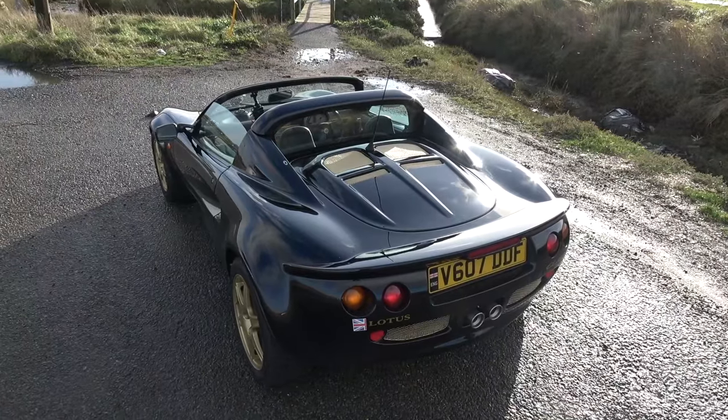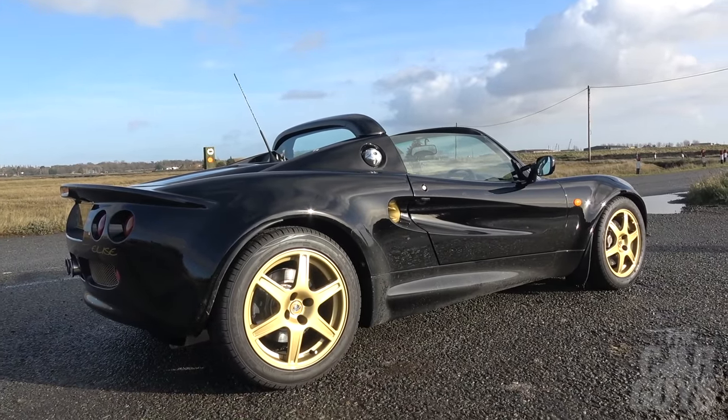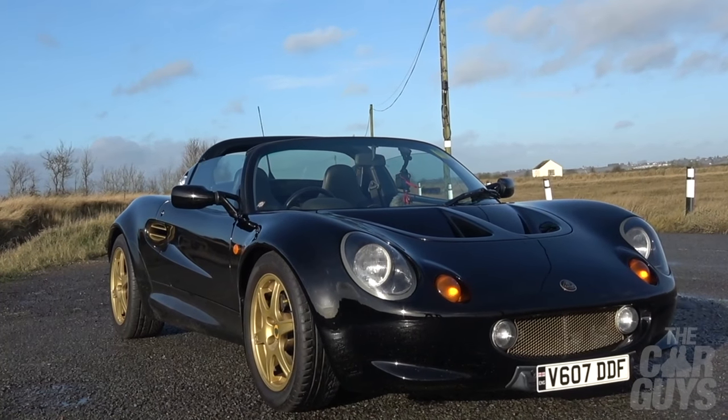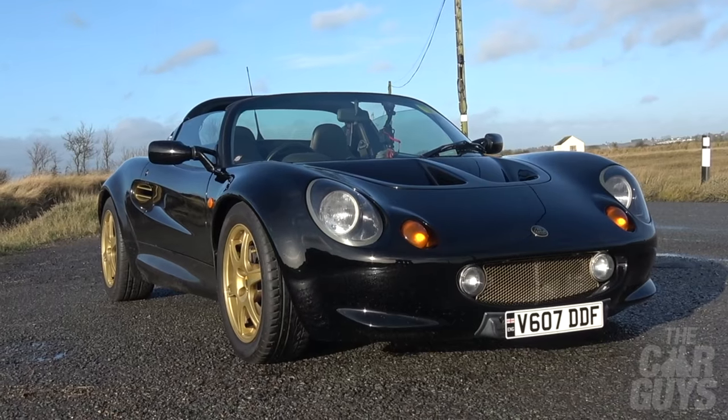It is a very light and delicate car. This whole car weighs 725 kilograms - that's properly, properly lightweight. In modern cars that's how much the seats weigh; in a Maybach that's one seat. To put it into perspective, we weigh 168 kilograms between us, and that probably means the performance is quite blunted when there's two up.